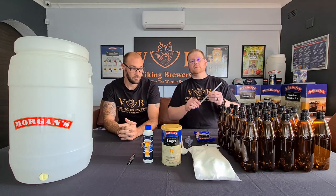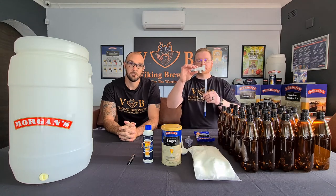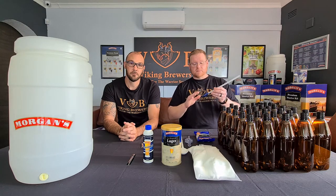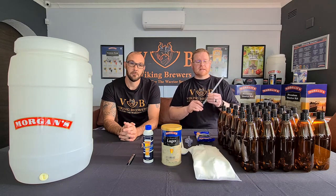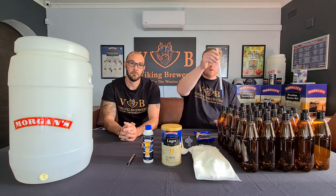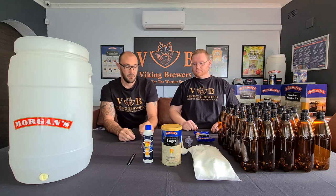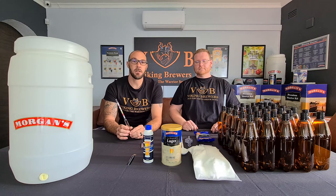Next up is your bottle filler, sometimes referred to as a bottling wand. This works hand in hand with the fermenter tap — it slots into the start of the tap to become your filling system. This specific one is spring-loaded; you'll find the spring in the accessory pack. When you place it inside the bottle, the valve opens and allows you to fill your beer up to the desired level.